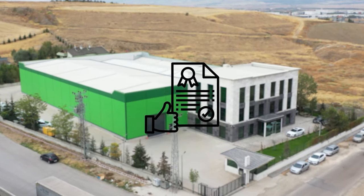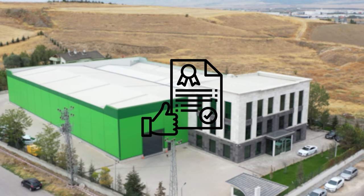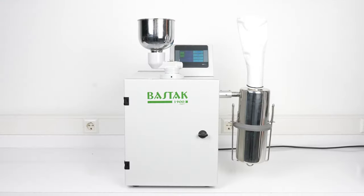The final quality controls of the BATAC 1900 Smart Model Hammer Mill Device are carried out in the BATAC Quality Control Laboratory, which has an international accreditation certificate.